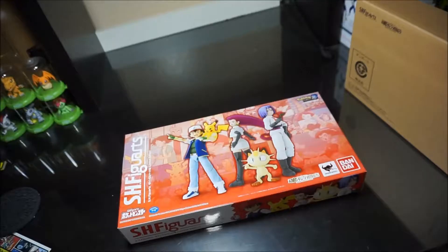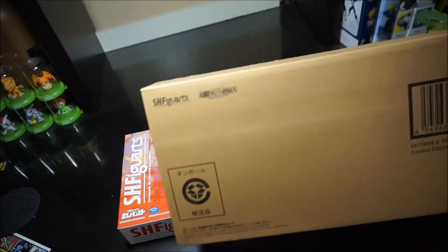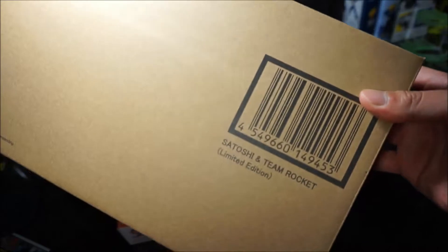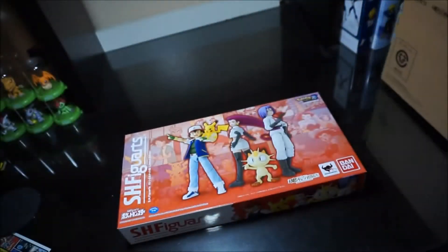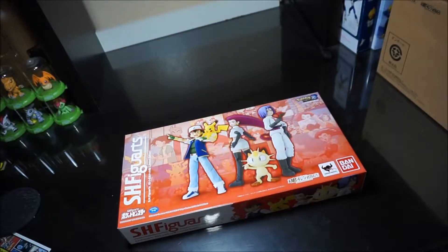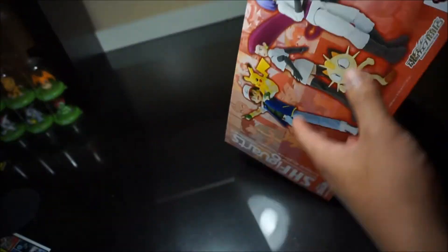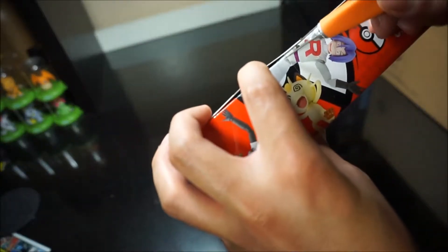So without further ado let's go ahead and open this up. The limited edition set also comes with a brown shipper box, and it just shows you 'Limited Edition Satoshi and Team Rocket.' Let's set that aside and go ahead and open this up. Since I can't open it at the bottom, I'm just going to choose the Team Rocket side.